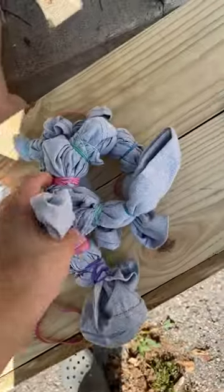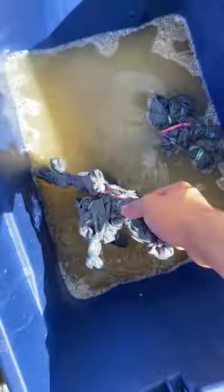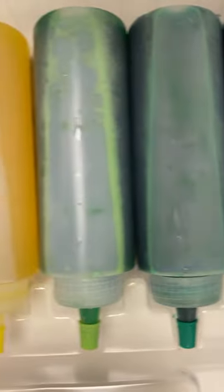She put about 25 different rubber bands on each shirt. The bleach water is looking kind of gross right now. We brought the shirts in to wash out that nasty bleach and started getting the dye ready.